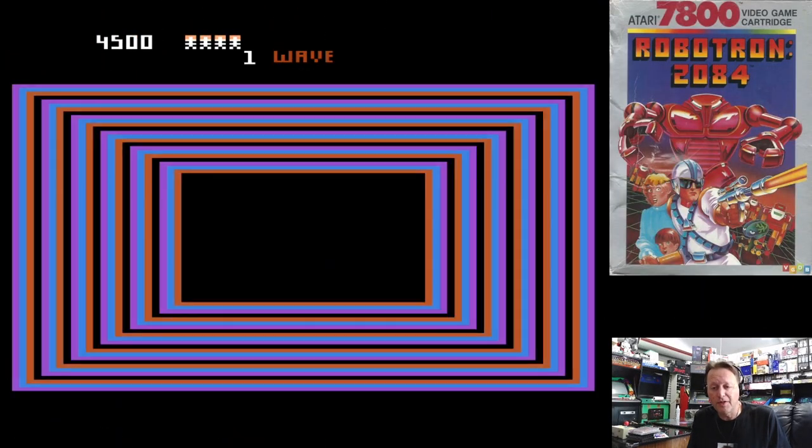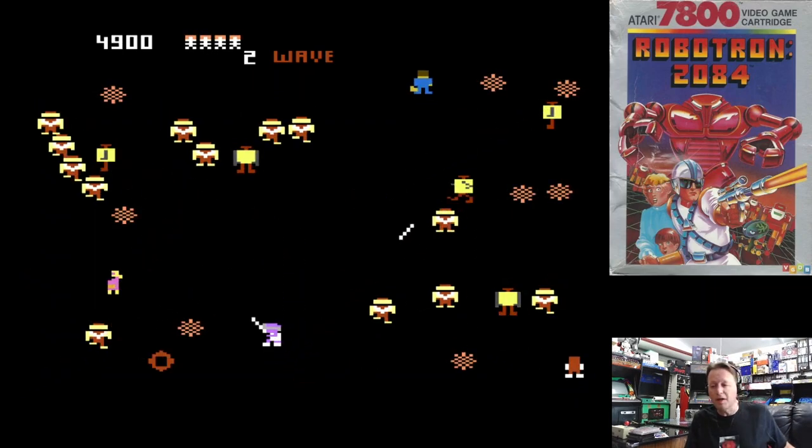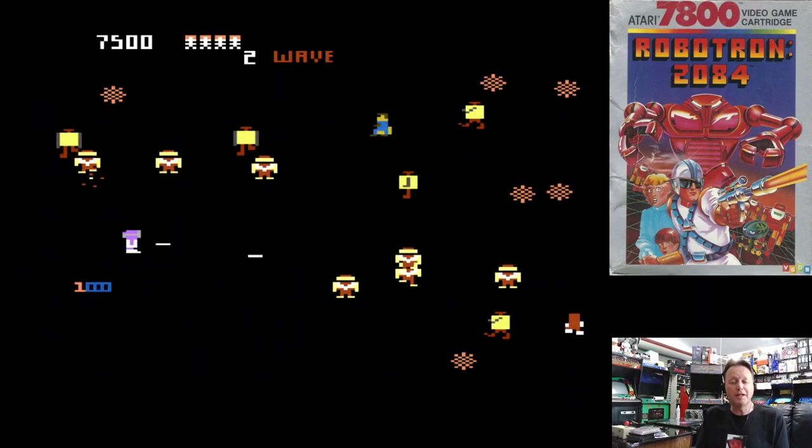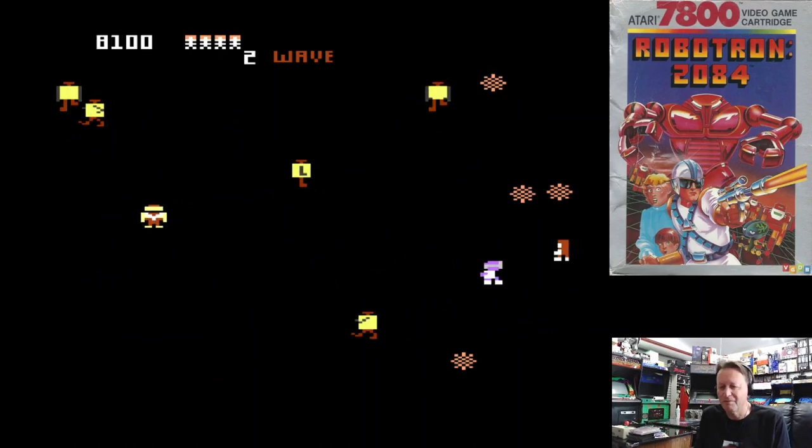Hey YouTube, Electric Adventures here with the first of the games that I bought when I was away at the Game On Expo over at Phoenix, Arizona. I had lots of fun, met lots of people and bought some games.